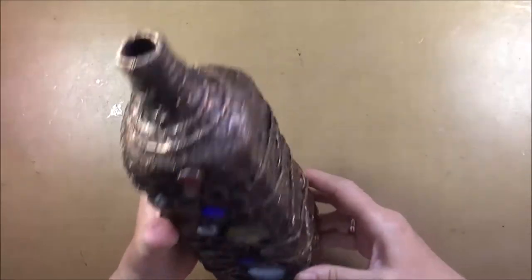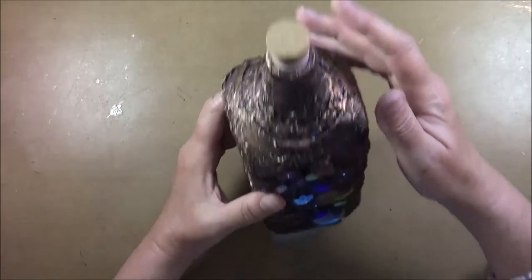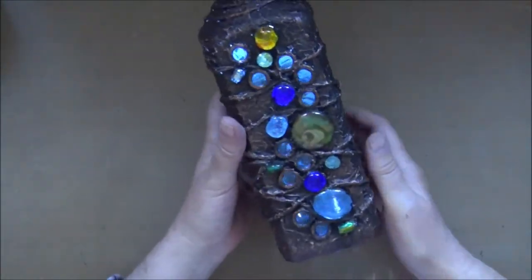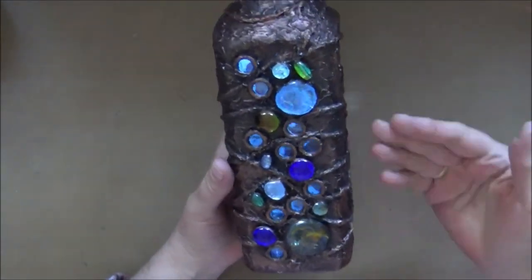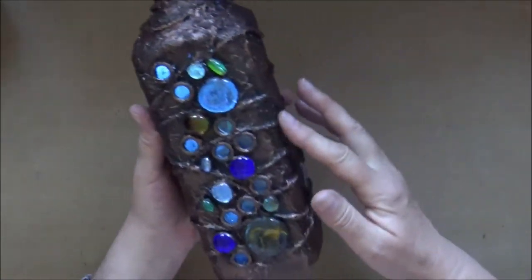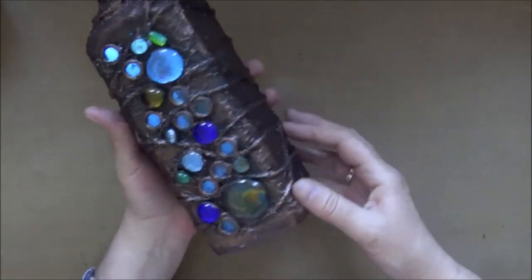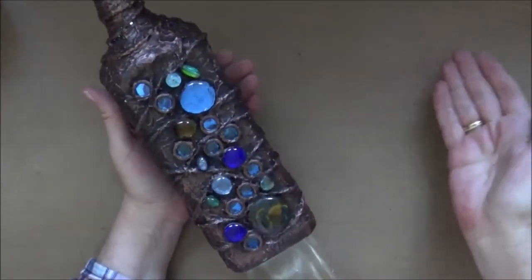Here is my completed project. The light I used has a USB port so you can recharge it very easily and it's inexpensive — I bought it on Amazon. I'll be posting a photo where you can see what these lights look like. With the lights on, I can see a lot of tiny light holes all throughout this bottle because my coverage was not 100%, but I really don't mind it — it gives it a bit of a galaxy feel.